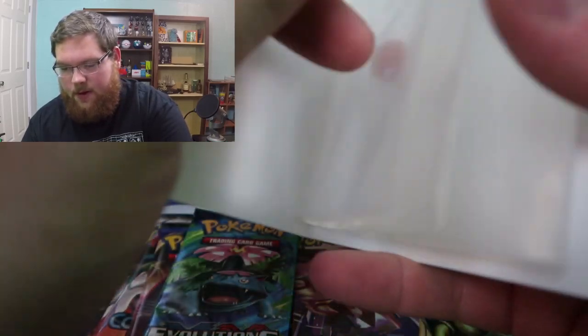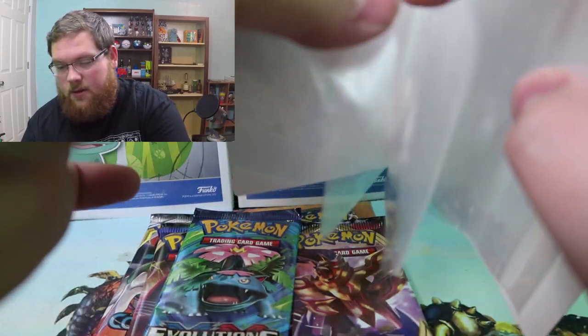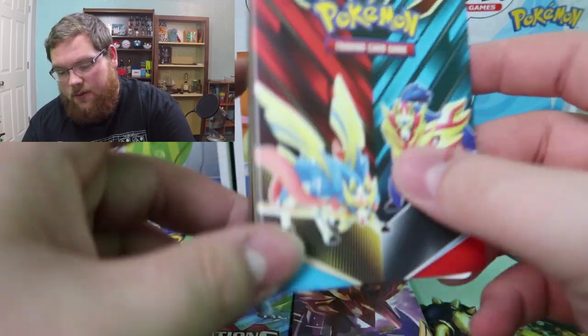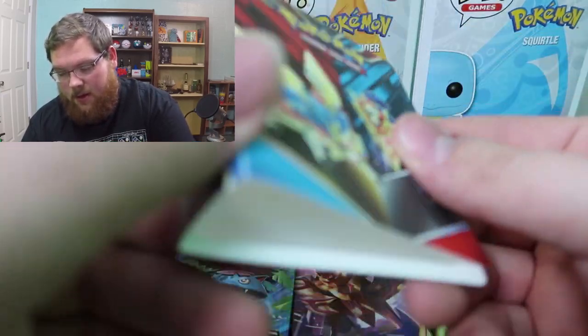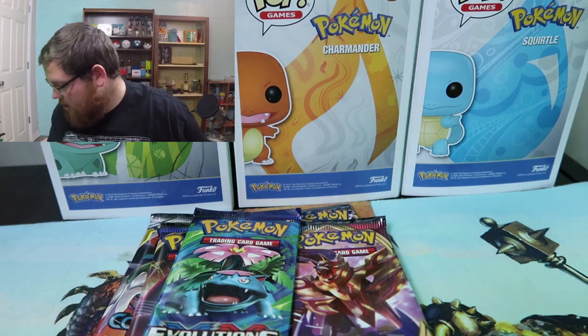Not that I would use it for anything — maybe just this video, literally. It just seems really extra. I don't know who really keeps good cards in a binder like this, but anyway, that is what's in the tin. Let's get to the cards.